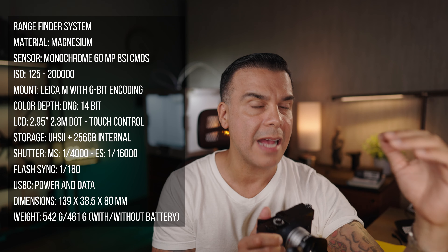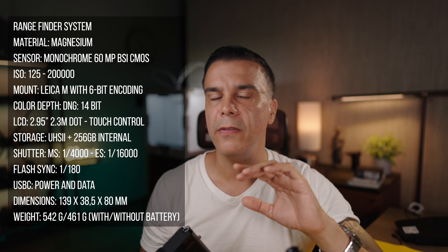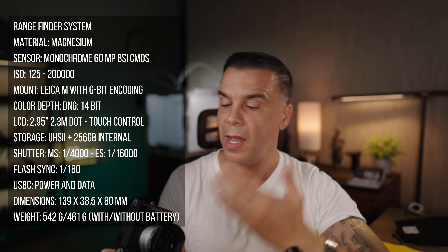Before we continue, let's cover some quick specs. If you've seen my video about the Leica M11 color you can check that out, but I'll recap the key points. The sensor in the M11 Monochrome is exactly the same as the color version — the only difference is that this sensor does not have a Bayer filter. The Bayer filter cuts down light in every color camera, and without it, this camera is essentially a night vision machine.